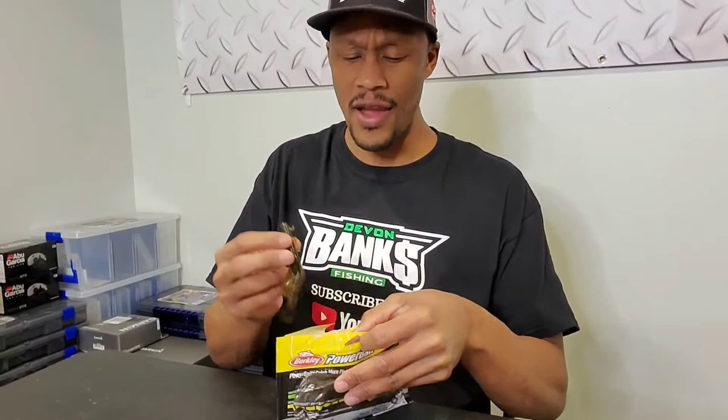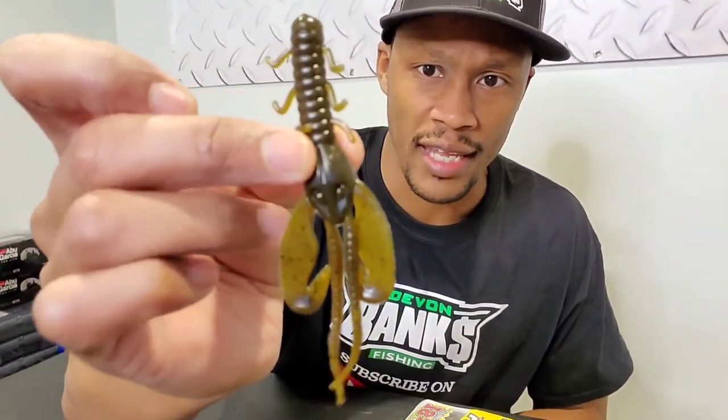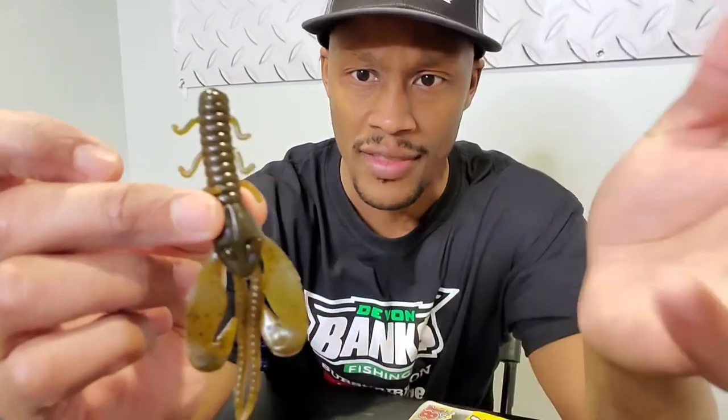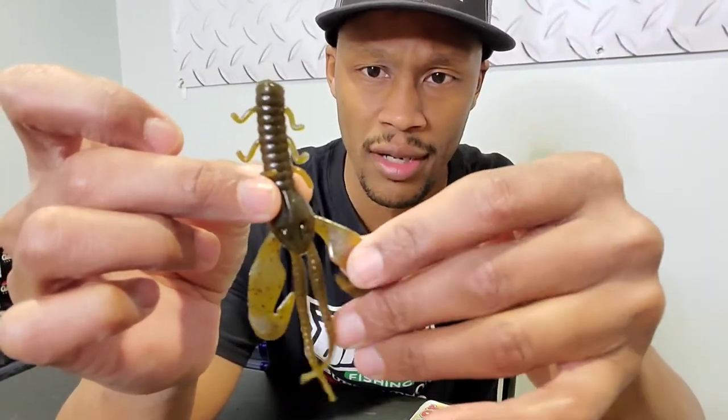It's very simple when it comes to this bait. Look at it right here — it looks like a do-nothing bait, but that's not necessarily the case. It has a very lifelike appeal. Like I talked about last week, I use this as a swim jig trailer, and it's a modification I do with it. Scroll through my Instagram profile and you'll see that.